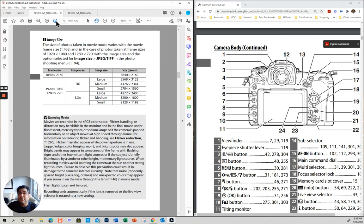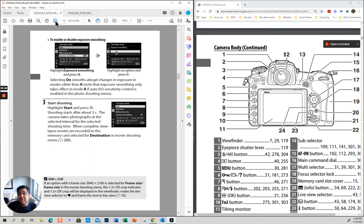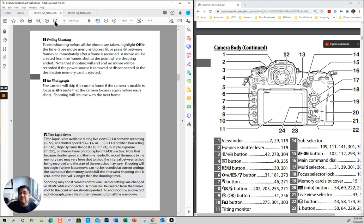Time lapse is something that is good to try — it's very self-explanatory. I don't think you really need to go through the manual. Just go to time lapse in your shooting menu, put it on, follow the menu, and see if you like it. Basically it's how often you want to take a picture — every three seconds, every five seconds. I have a video on time lapse.